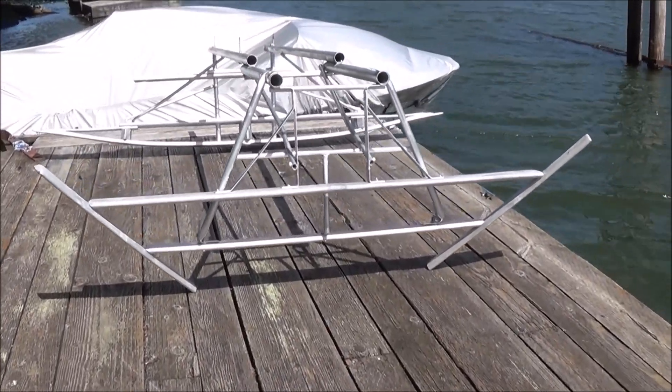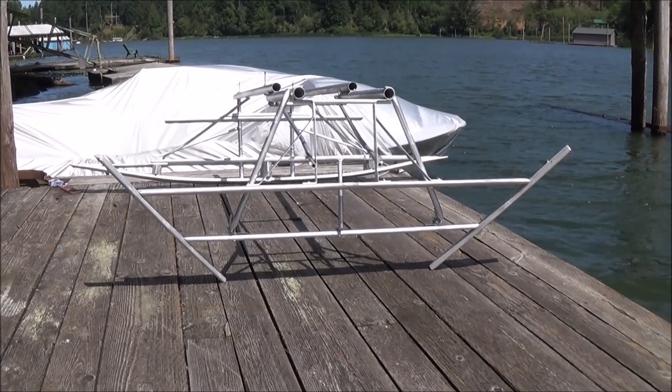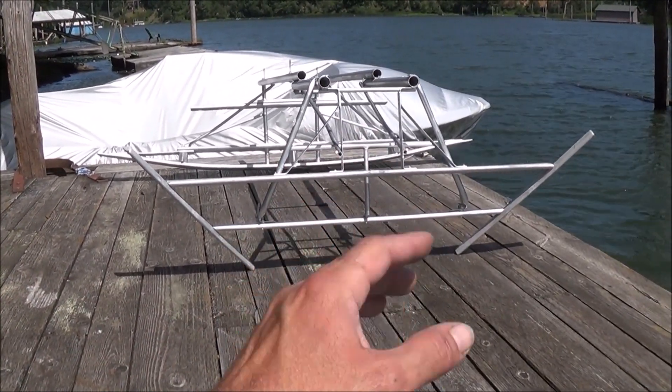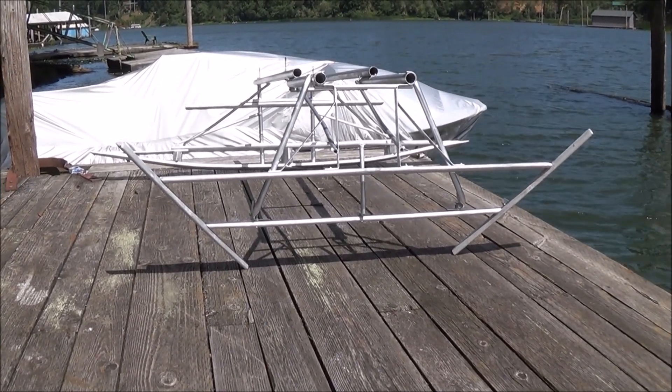What you're looking at in front of you is a hydrofoil chassis that I've been working on. What we're going to do today is take this hydrofoil chassis out and test it behind the boat by dragging it. We're going to attach the kayak to the top of that frame, hook a tow rope up to that, and we're going to drag it just to see how well this hydrofoil system works.